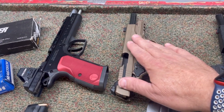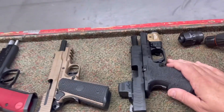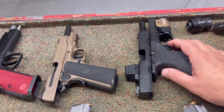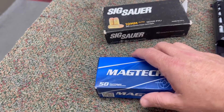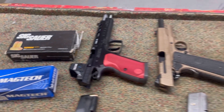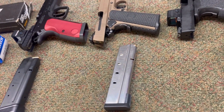Next we have my Sig Sauer Emperor Scorpion. Love this gun too — it's a 5-inch barrel. And then finally, we have the Springfield XDM Elite 3.8-inch, which is another fun one and I love shooting it. So we're going to shoot out of these different barrel lengths: the MagTac 180 grain versus the Sig Sauer 180 grain. At the end we'll do a comparison with the other range ammunition that I've shot. Let's get going.